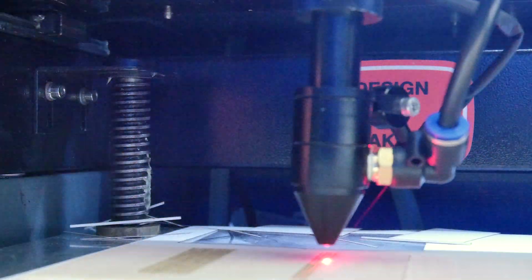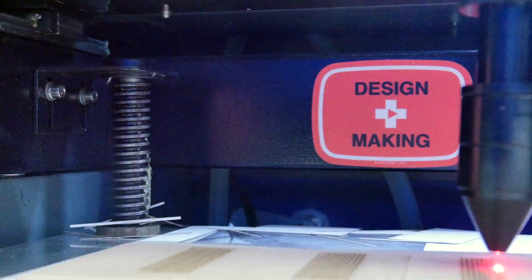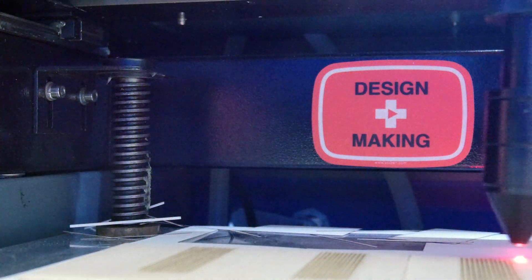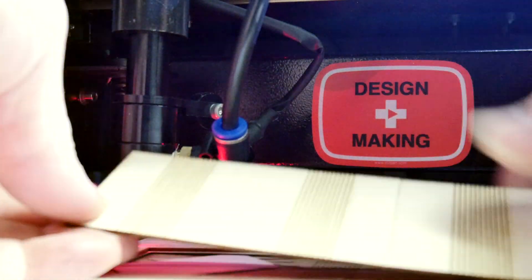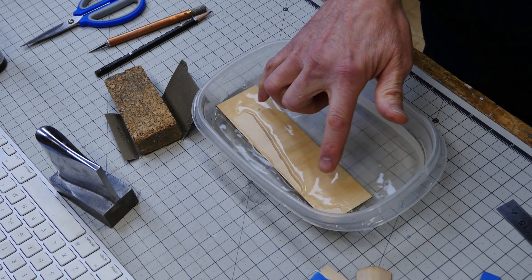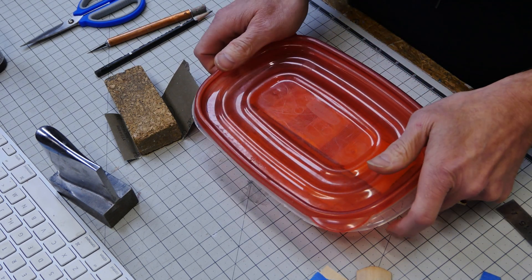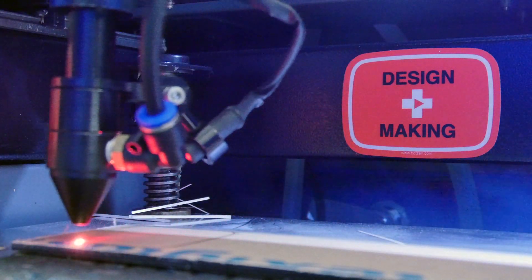It cuts the inside lines first — the little kerf or bendy lines that we're going to bend around — and then it cuts the outside and we have our piece. I didn't put any protectant on there since I'm going to give the outside a sanding, so I'm not too worried about that finish. We're going to soak it so that we can bend it a little bit better.